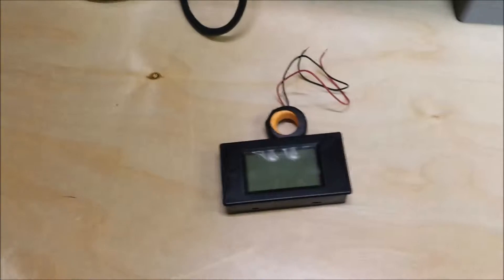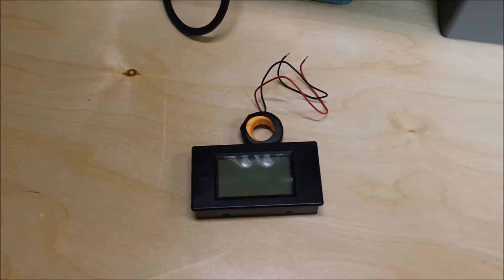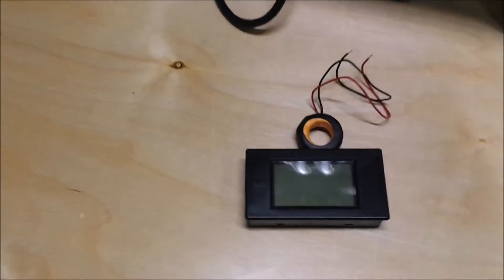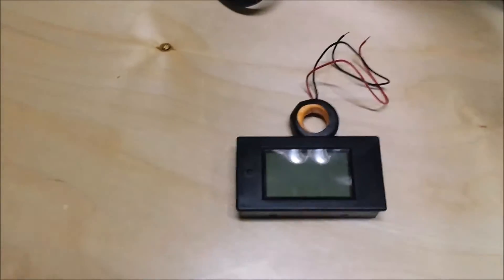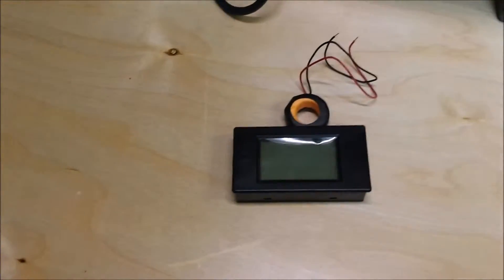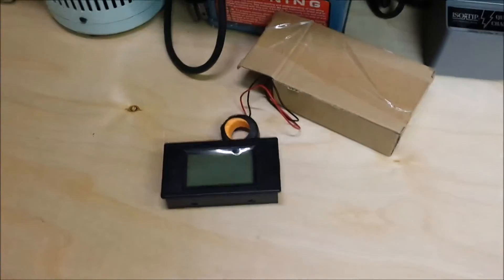I've got another isolation transformer. As soon as I find that — it's not one of those Isotap ones — I'm gonna put it in a box and then put this volt/current meter in the box together with it and have that as a combined unit. And then I'll just have my variac separate.